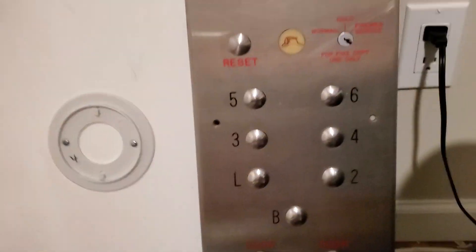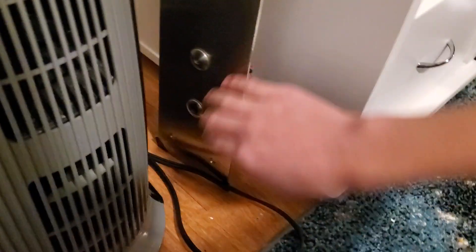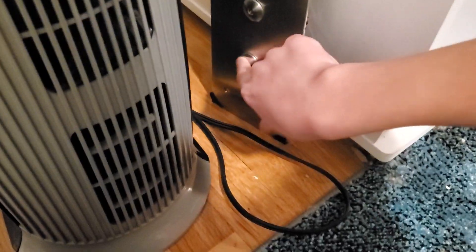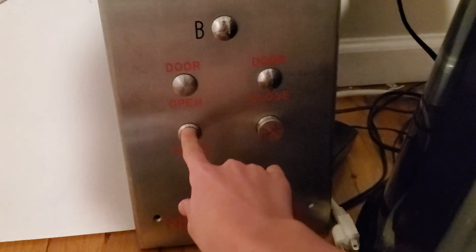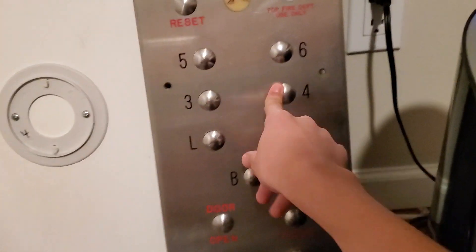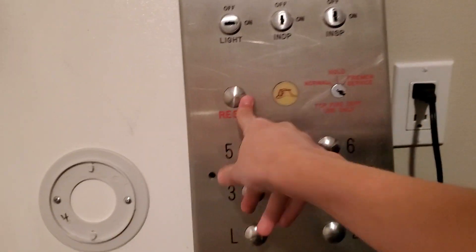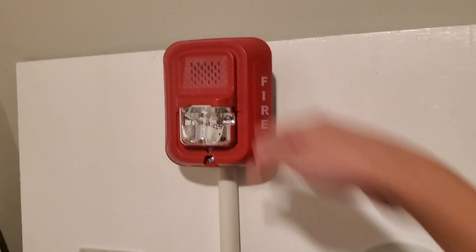Here is a PTL elevator car operating panel — not a call button, a car operating panel. This one lights up; I just don't have it on right now. You can see the battery in there — for some reason it's falling off and I have to fix that. This is an older PTL, I'm guessing. That's a PTL car operating panel, and this is a BG-12. This is a P2RL.